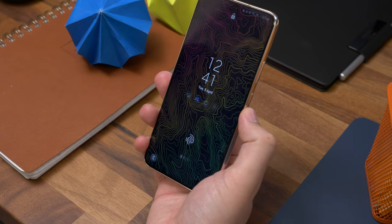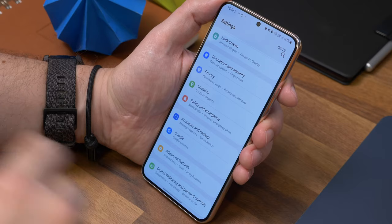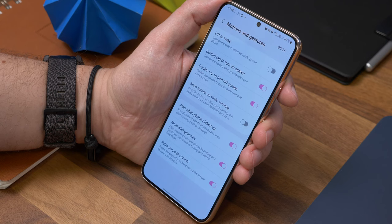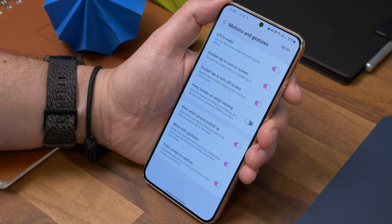Number eleven is Lift to Wake, another favourite. One very useful software feature is having the screen wake up whenever you pick up the phone. It's not enabled by default but it's easy to activate. Just go to Settings, Advanced Features, Motion and Gestures, and toggle on the option that says Lift to Wake. Now whenever you pick your phone up from a surface, the screen will light up.